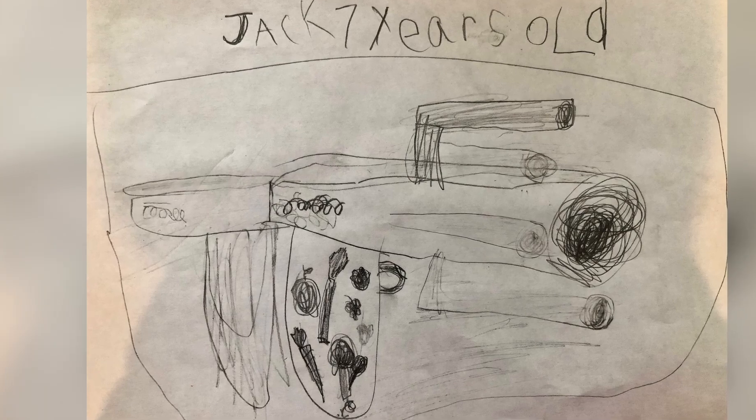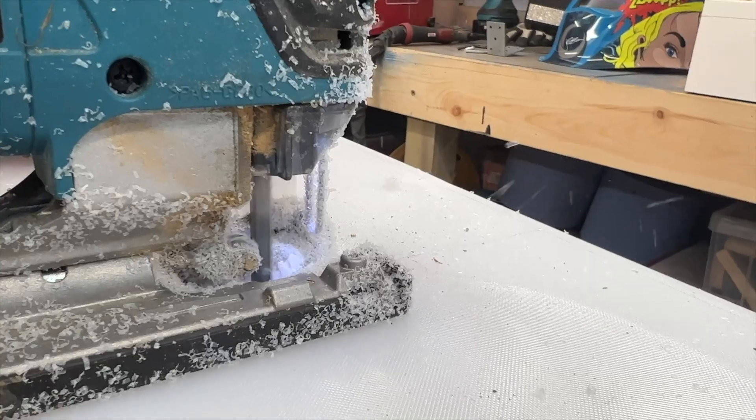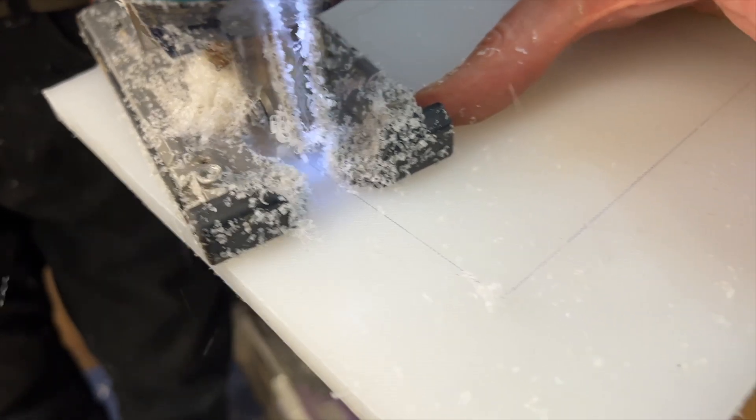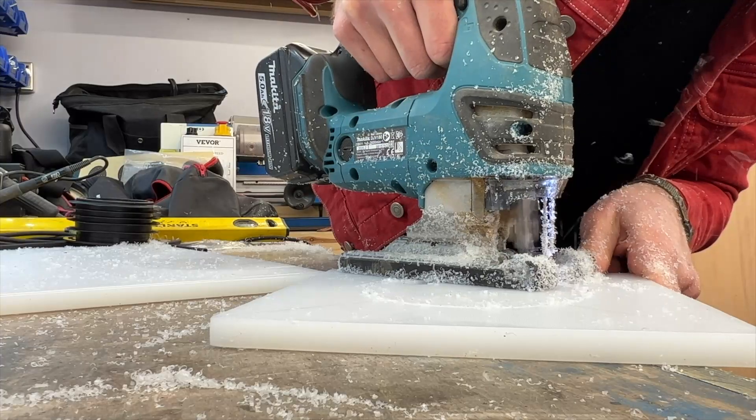On Jack's drawing he's drawn some springs to fire out his fruit and veg, so we're going to use these elastic springs to make sure that the fruit and veg will fire as far as possible, just like a catapult. To bring Jack's invention to life, we first chopped up some chopping board which is going to be the body of our vegetable launcher.